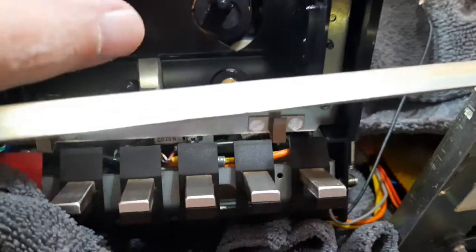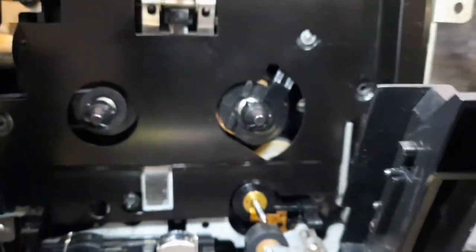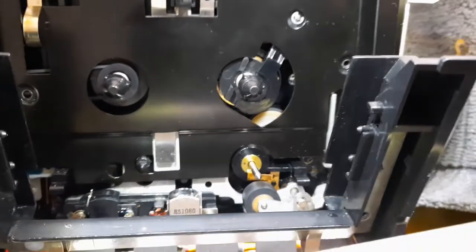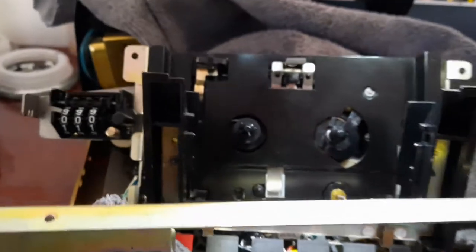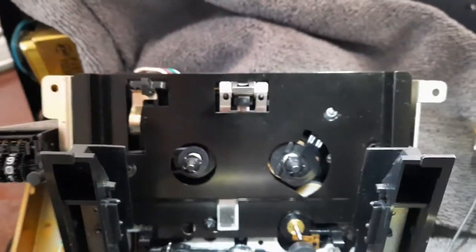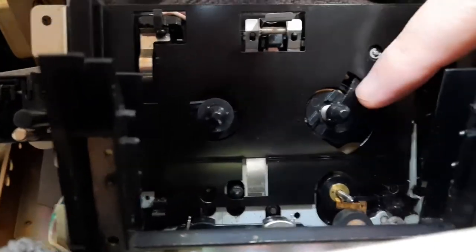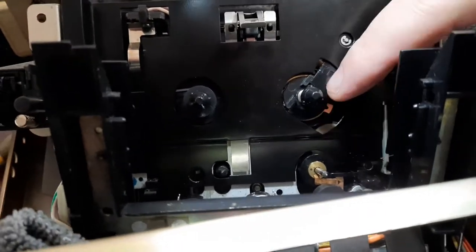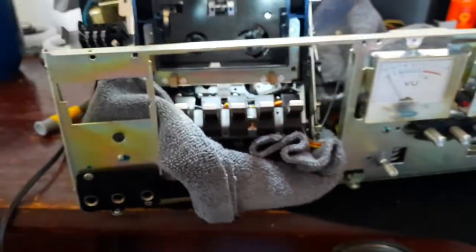With a Q-tip I can get in there and clean this pickup wheel, clean that idler tire, do whatever I want to do — that's excellent. Alright, now I've got to put them little black screws in there. That plate's in there, screws are in, and it's time to put the mechanism back into the frame.